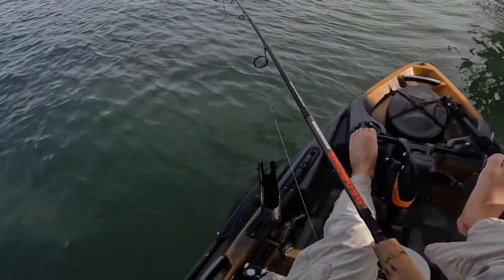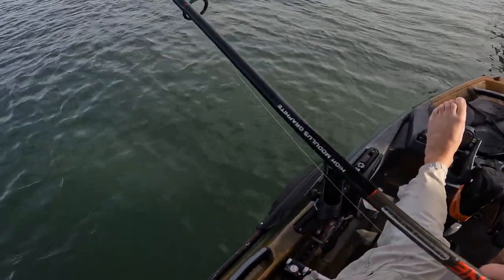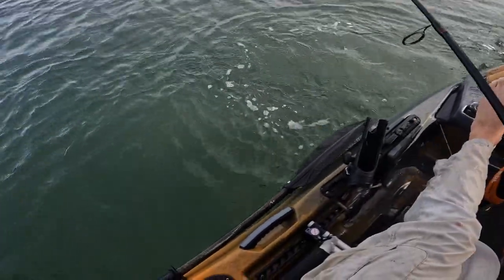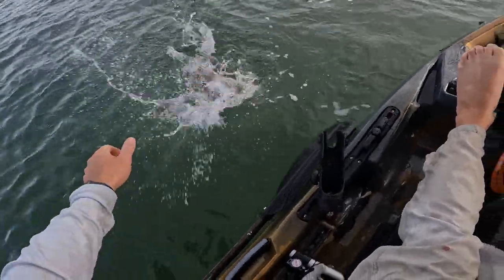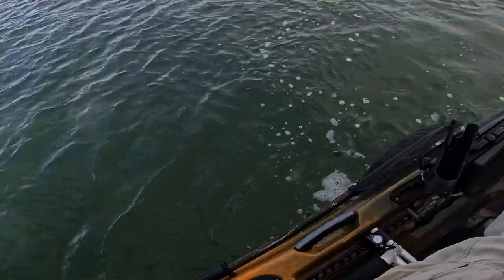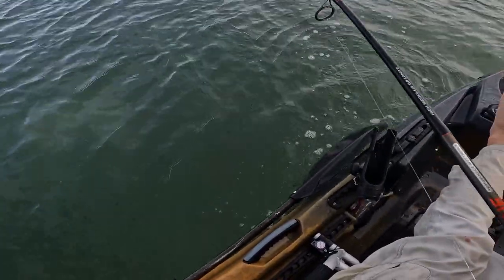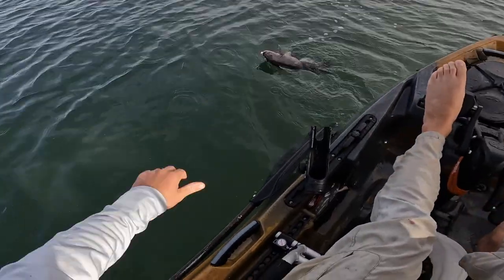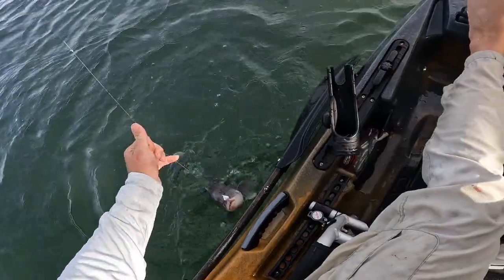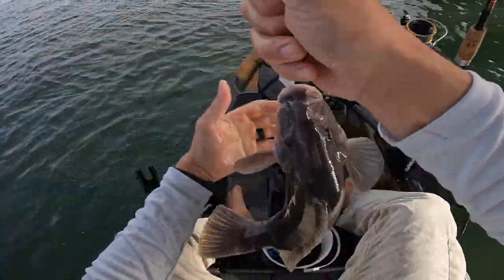To be honest with you, when you get these conditions, it makes me kind of wish I had one of those Minn Kota — man, look at that guy! Makes me wish I had one of the Minn Kota Old Town kayaks with the trolling motor. Works a little less physical. Look at this — that's another stud, man!